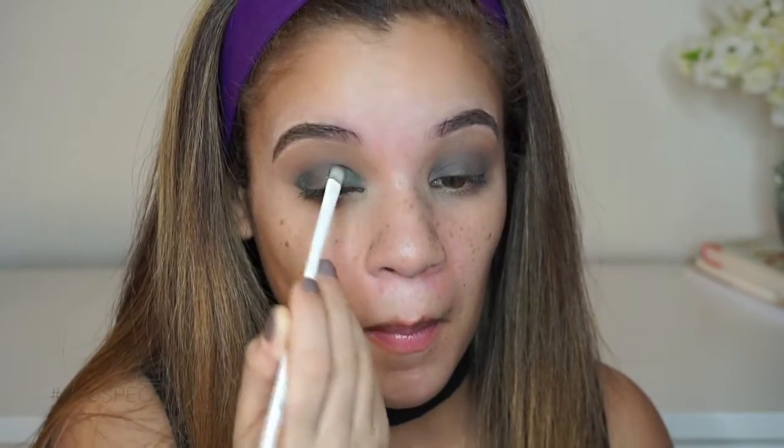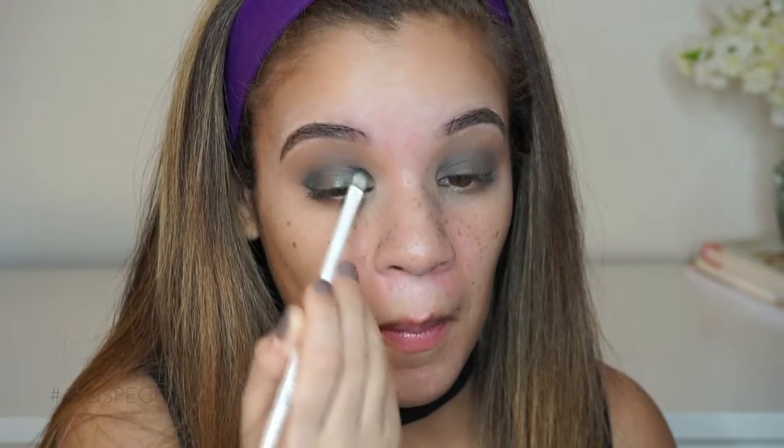I'm going to be taking the Sleek makeup palette — I swear every tutorial I've done recently has been using this palette, I have been obsessed with it. I swear I'm done using it though, at least on camera.